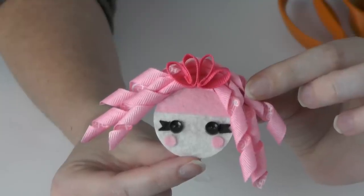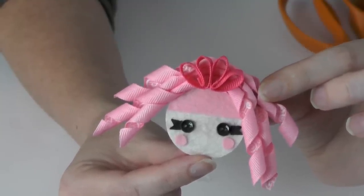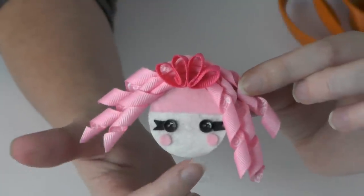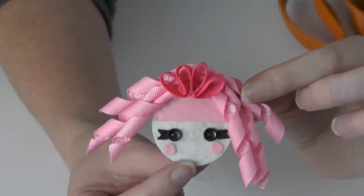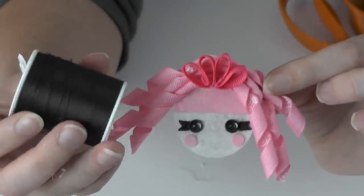The only thing missing is her cute little stitched-on mouth, which you can do one of two ways: use a black Sharpie or marker to draw it right on, or sew her little mouth on with a needle and thread.